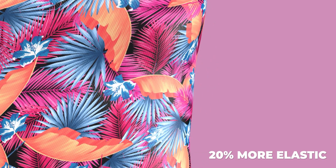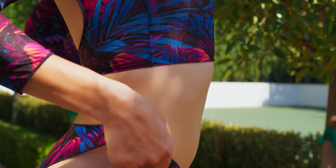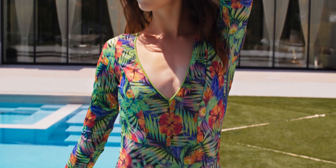Their cutting-edge fabric has 20% more elastic than any other fabric on the market, which means it's flexible, form-fitting, and breathable, while firm enough to hold everything in place.